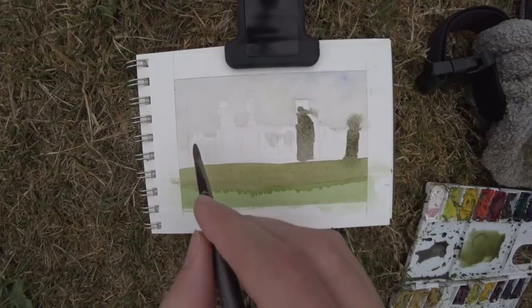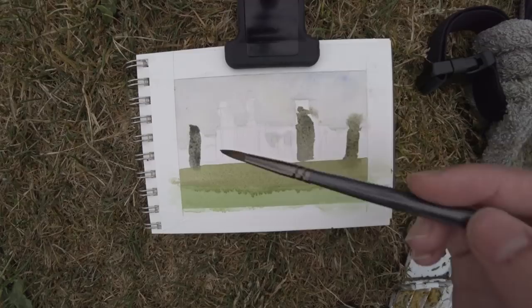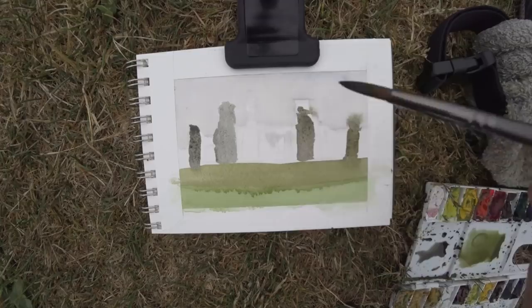Really cool to capture this. With the stones, I let some of them bleed into the sky, as you can see. Something I relearned is that it was very cold outside, so things take much longer to dry. This was day five on my trip through England.